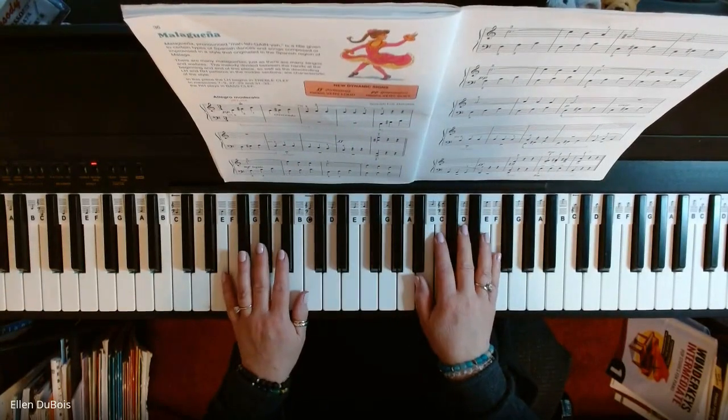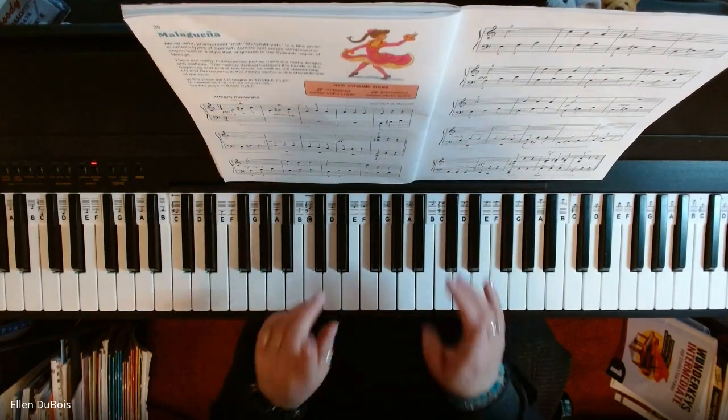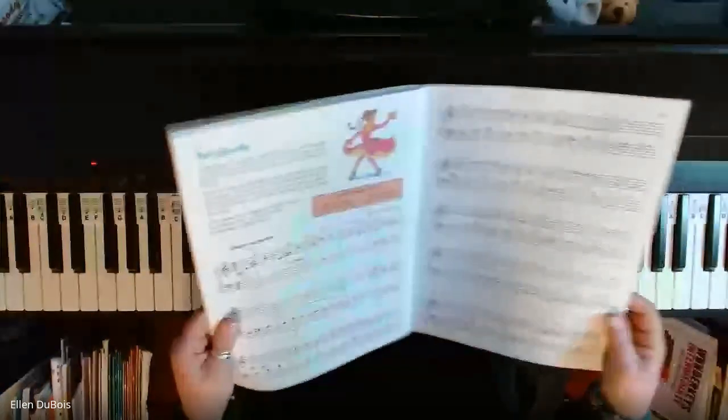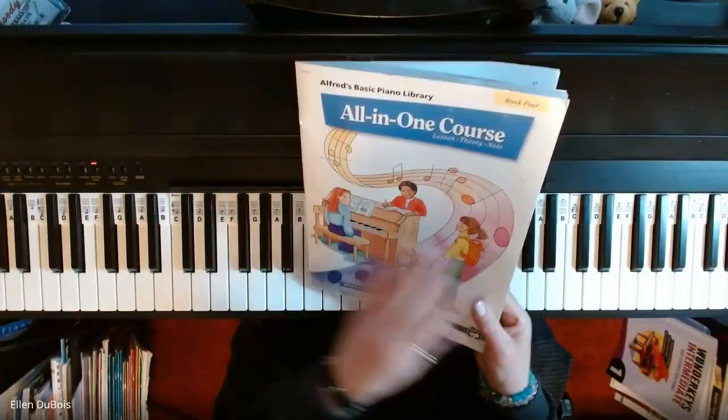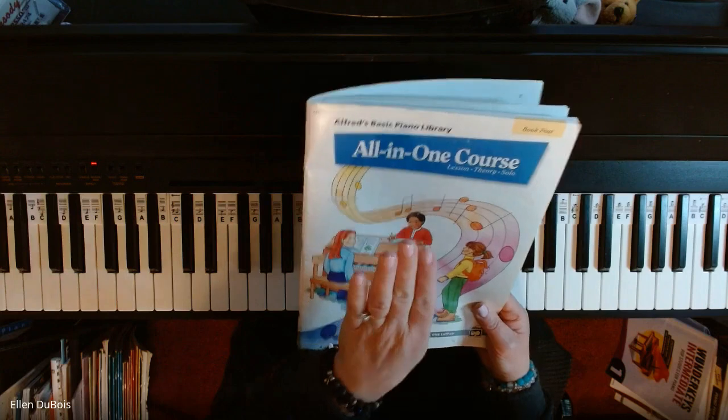Hey everyone, it's Ellen from Rhapsody Music Lessons and my student Yud is learning Malagania. This can be found on page 36 and 37 of the Alfred's Basic Piano Library All-in-One Book 4.